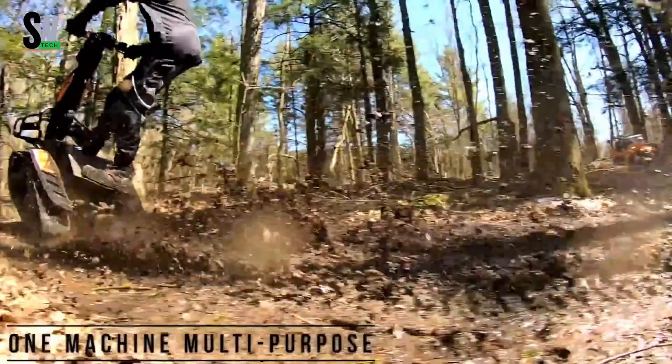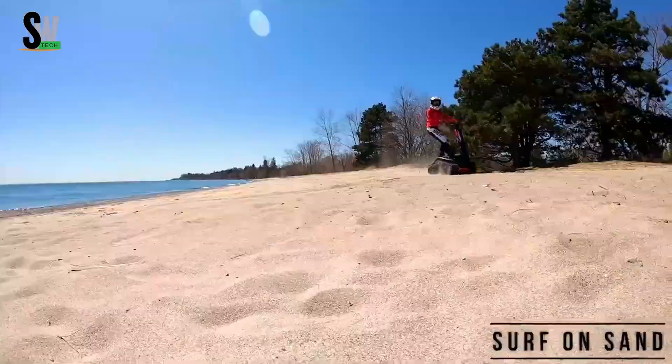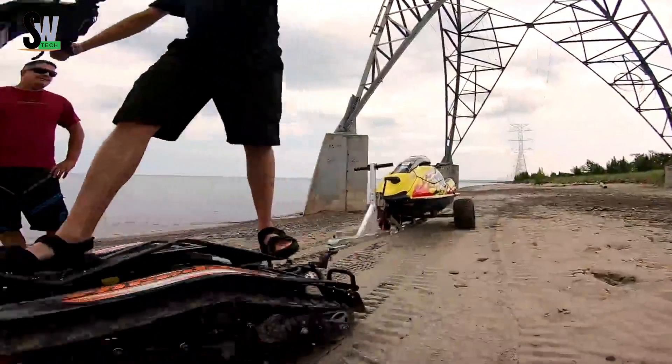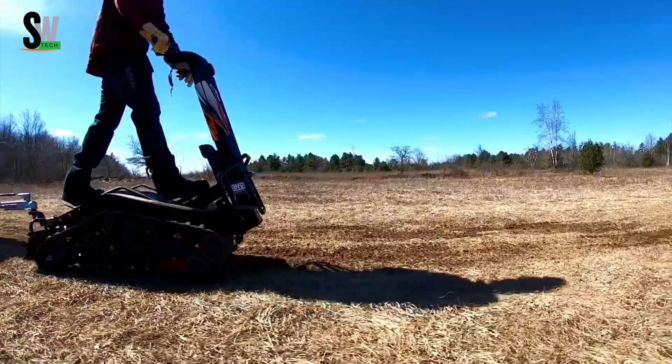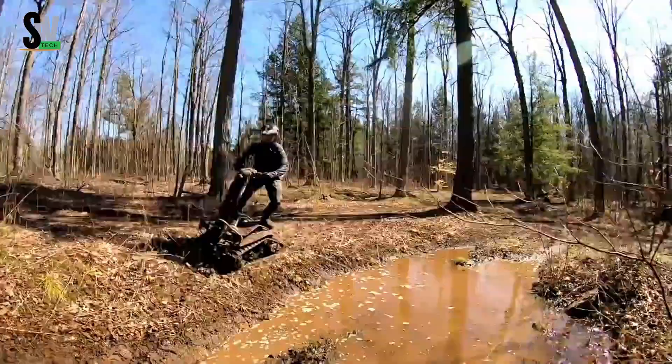DTV Shredder — the ultimate all-terrain beast. The DTV Shredder is an all-terrain powerhouse that fuses the thrill of skateboarding with the grit of a tank. Its dual tracks tear through dirt, snow, mud, and sand with ease, powered by a rugged engine built to dominate rough terrain.